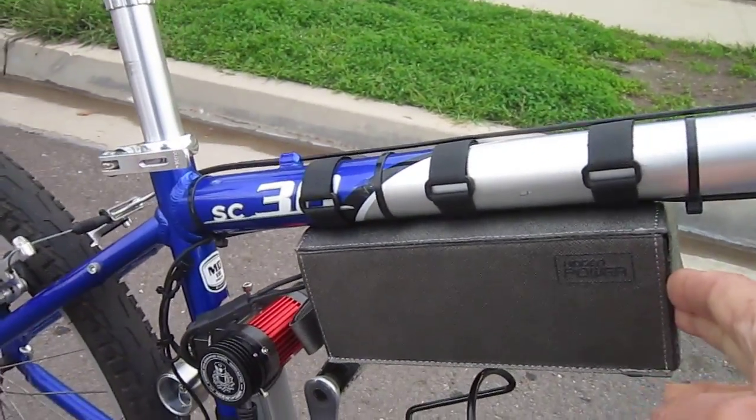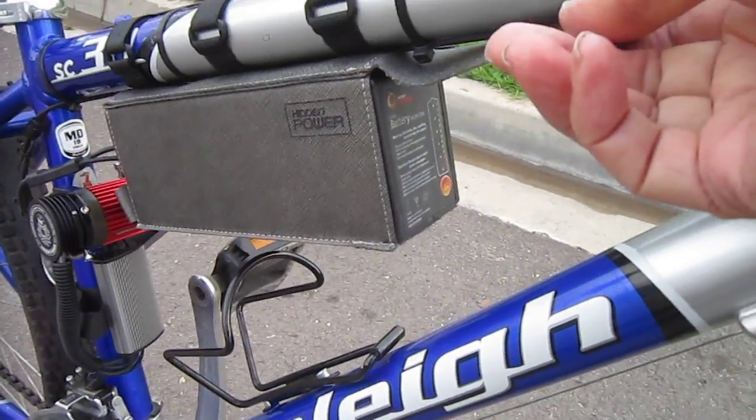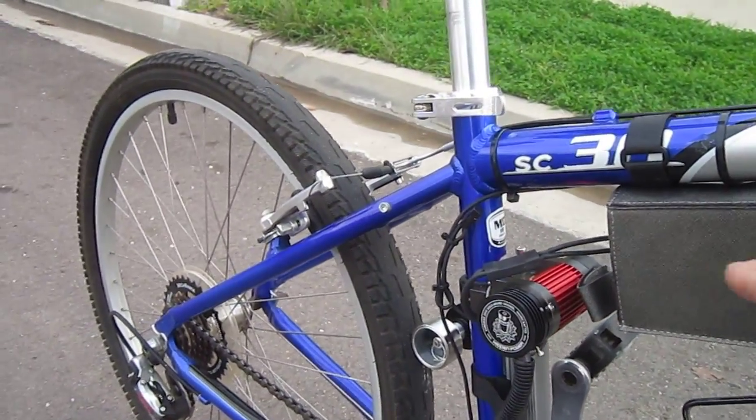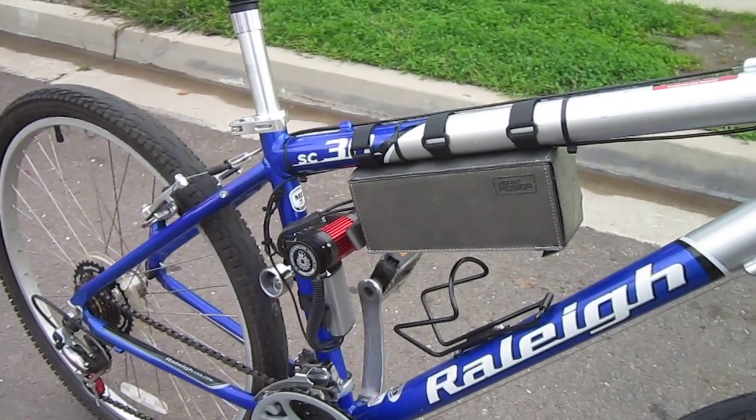This is a lithium battery right here. You push a button and you can see basically how much power is left charging on the other end. It mounts really easy with Velcro. It's supposed to slide all the way back to the seat tube, but the motor interfered a little bit on this bike setup.